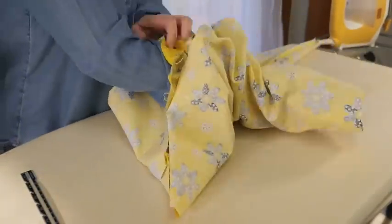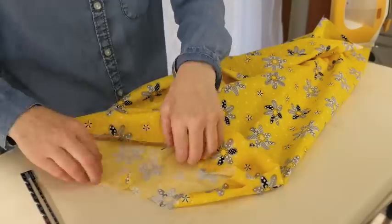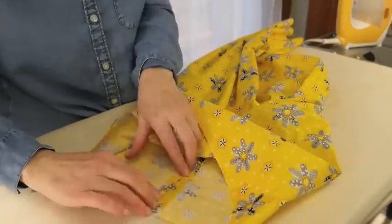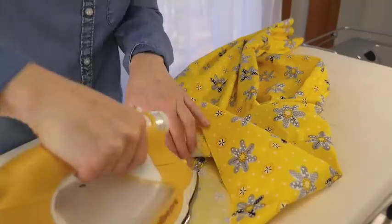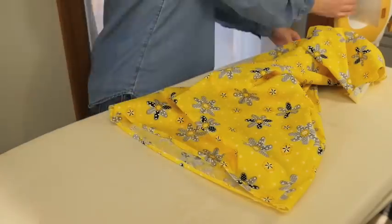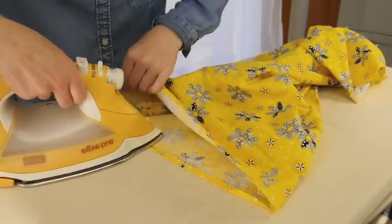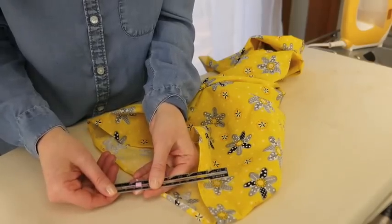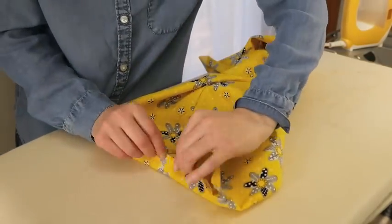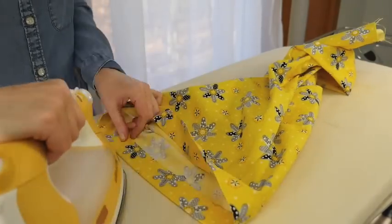Now it's time to turn out both legs of the pants — see how they form a pair. Next we will form the waist casing; the pants need to be right side out for this step. Each seam must be pressed. Using your sewing ruler, press under a quarter inch on the raw edge and press the fold in place.